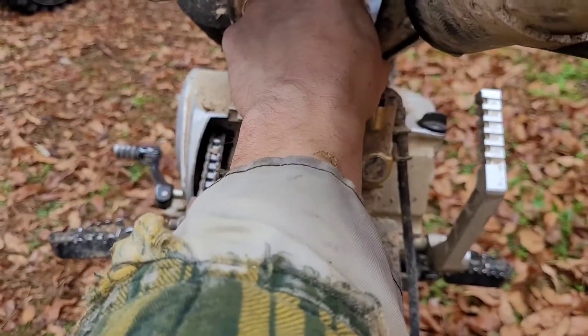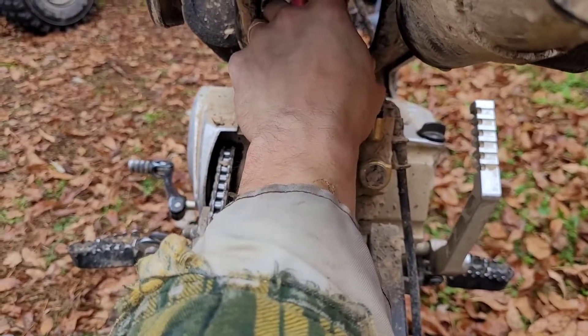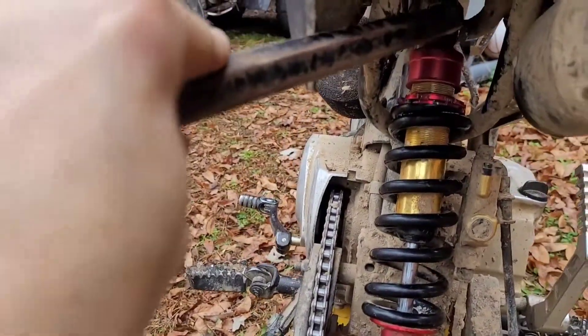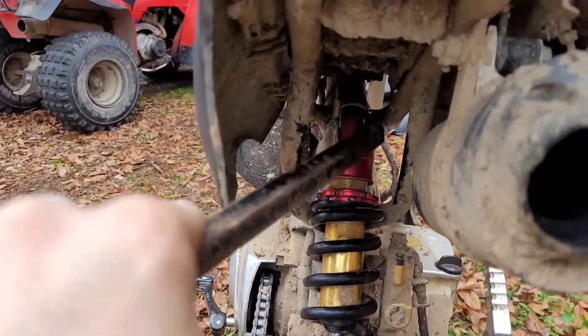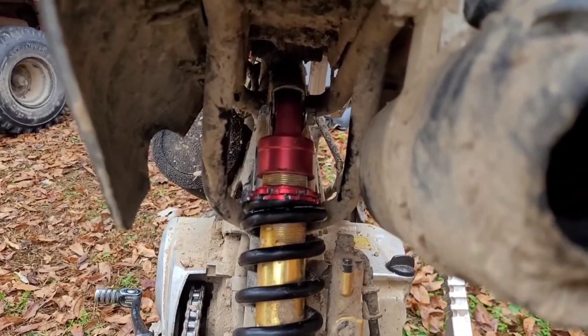This part here — sorry about the background — this part here was bent in, so I couldn't get this to fit. So I took a crowbar and just pushed it in on one side and angled it out, and that got it to where I could push that top part in there.